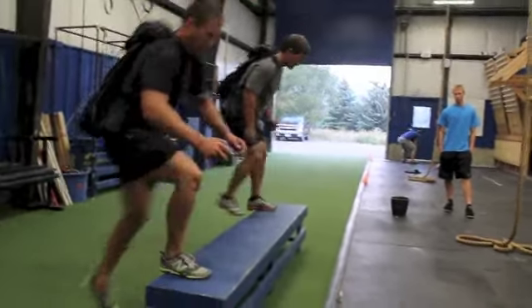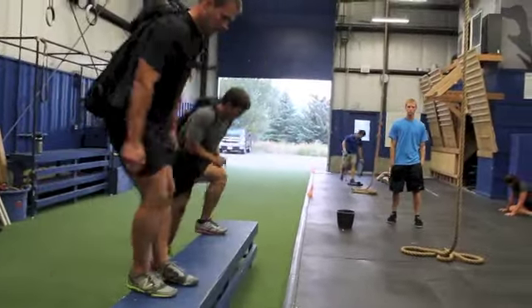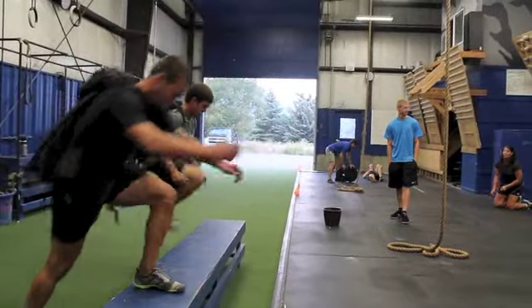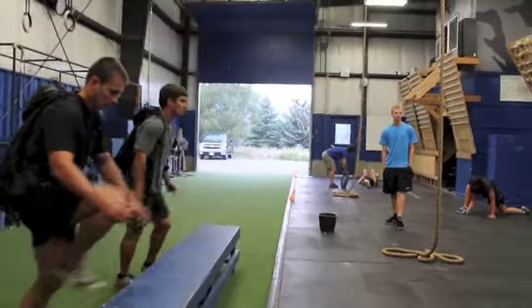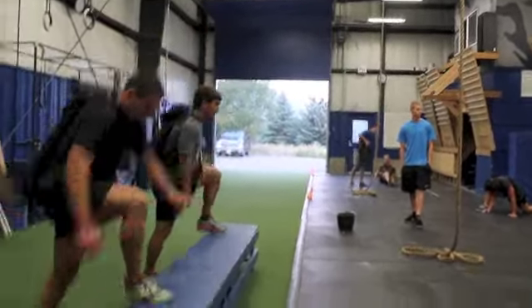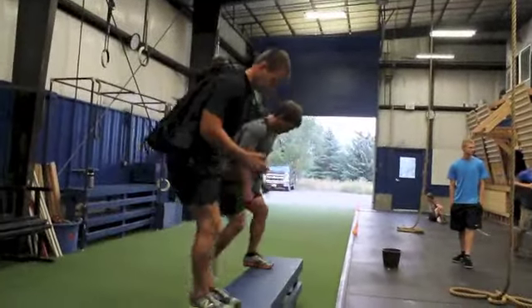So these guys are on their second round here, the Mountain Outlet Fitness Test, the work capacity component — three rounds: 50 step ups at 40 pounds, three sandbag get ups, three shoulder — six total at 80 pounds — five squatty bobs, and then a 21 foot rope climb. Three times two, they have to do this in 12 minutes.